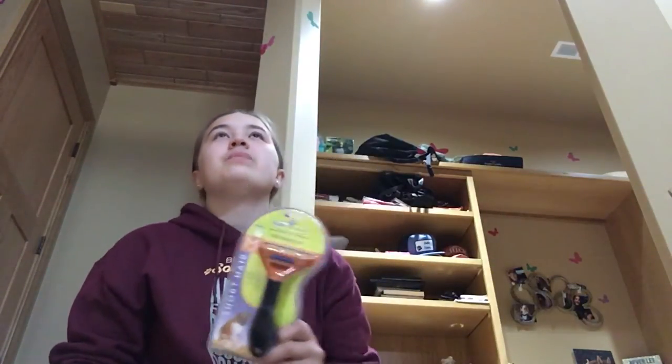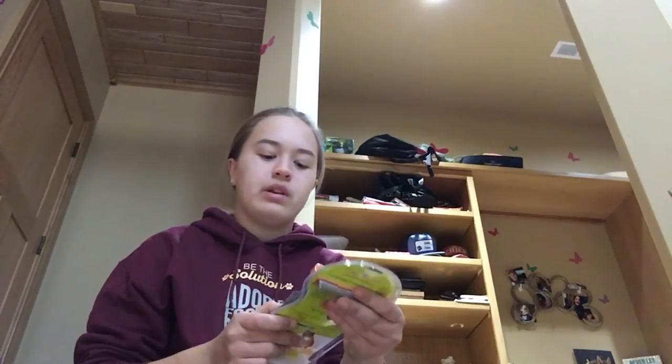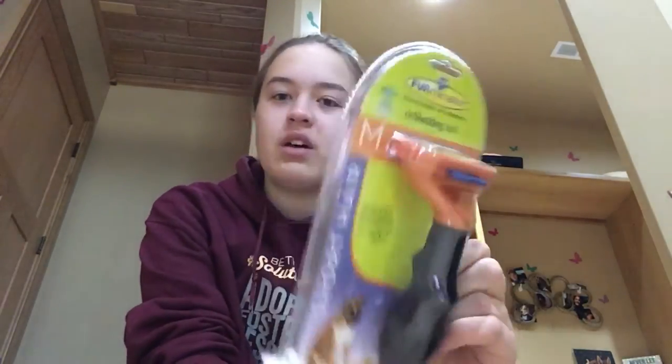I am very excited because I ordered a bunch of treats because we were completely out, and I ordered some toys and the Furminator. I've been waiting and waiting. Chewy.com is such a cheap website to buy pet supplies from — treats, food, etc. I'm not sponsored by them. I've ordered from here since last June and it's just amazing. It really helps cut down the prices — about $20 to $30 cheaper than Fleet Farm or similar stores.